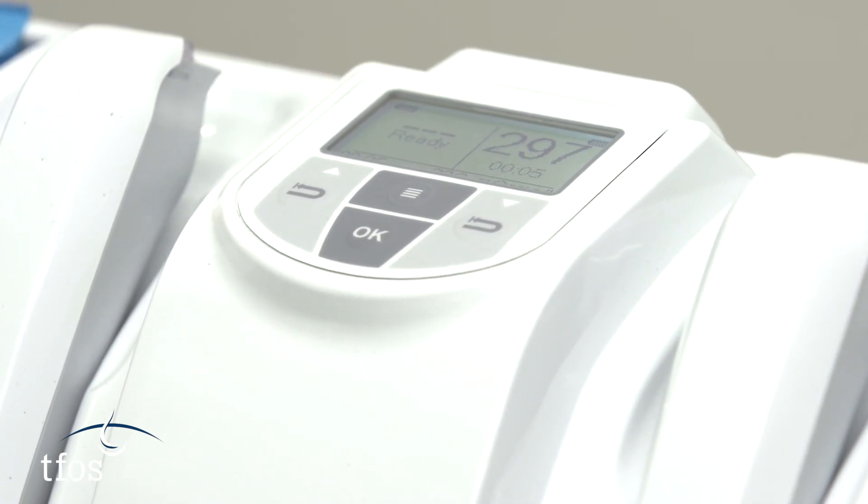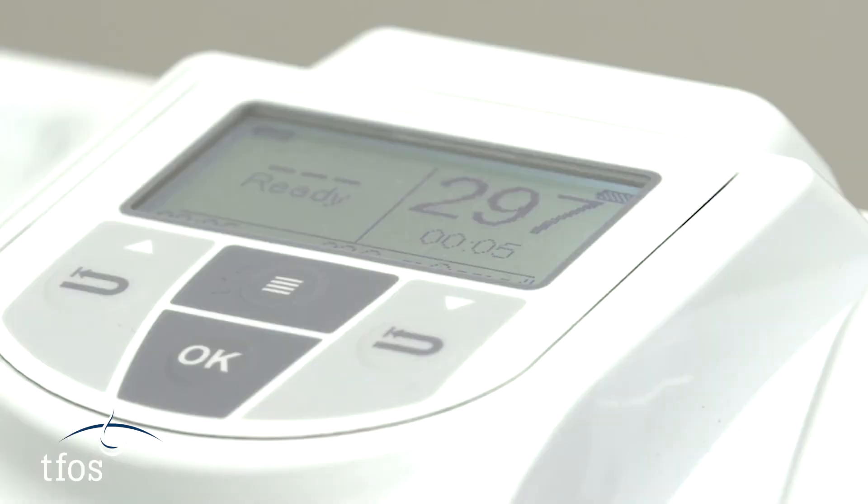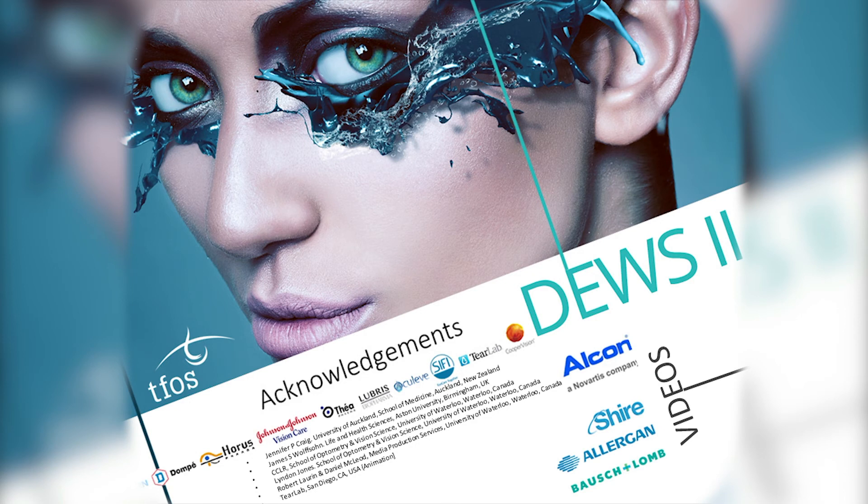In the clinical setting, both eyes are tested in turn and the higher of the two readings is recorded as the osmolarity. Raised tear osmolarity in one or other eye, or a high difference in osmolarity between the two eyes, can be indicative of dry eye disease.